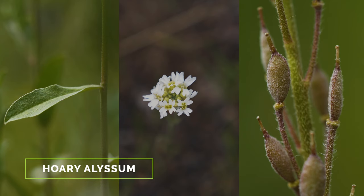Hoary alyssum stands apart with its unlobed leaves having smooth margins, divided flower petals, and flattened oval fruits.